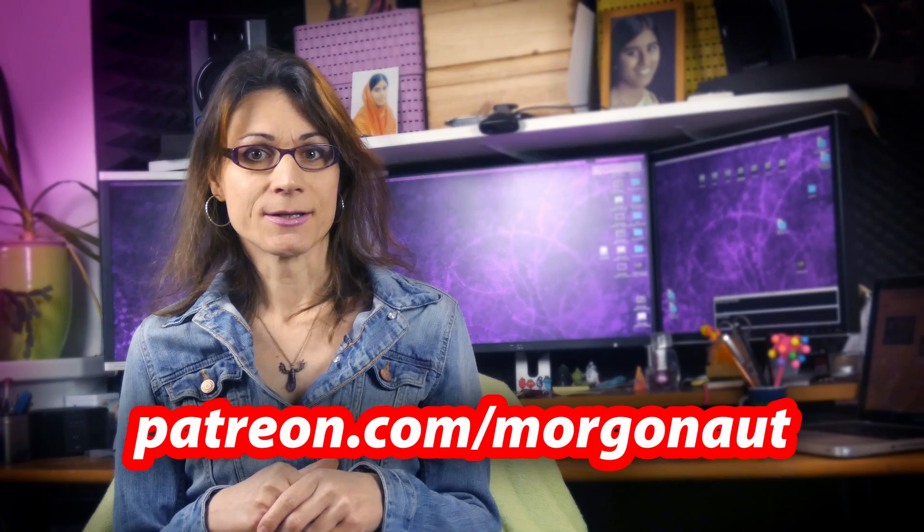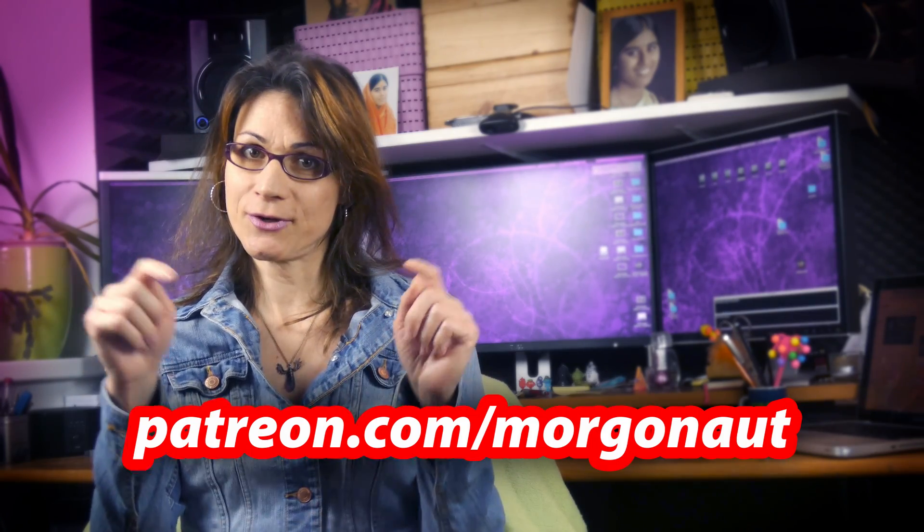As I said in the introduction, just buy those components listed in the video description, install macOS using my tutorial, and download the already prepared Clover folder for this build and replace it in the EFI partition on your boot disk. That's all — you will then have a 100% working Hackintosh without having to tweak anything. If you're still interested in Hackintosh building and want to understand more about what's going on under the hood, watch my other videos and tutorials. If you want more builds like this, support me on my Patreon page — link is in the video description.